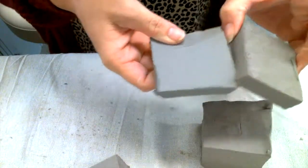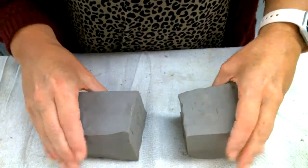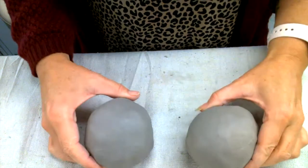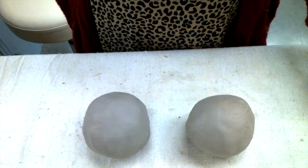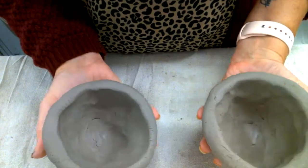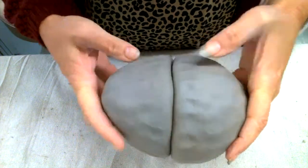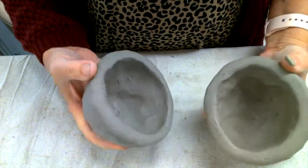Take the little bit of extra clay that you cut off your blocks and put it in your zip-lock bag so it stays fresh. You're going to use these two blocks to make your two pinch pots. Remember, you want to start with two nice smooth balls of clay. When you have two pinch pots, you want to make sure that the openings are the same size and they match up.